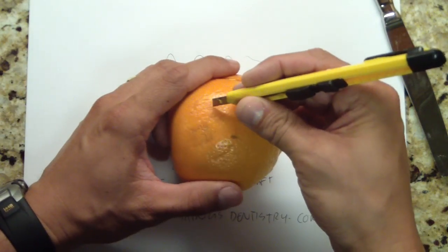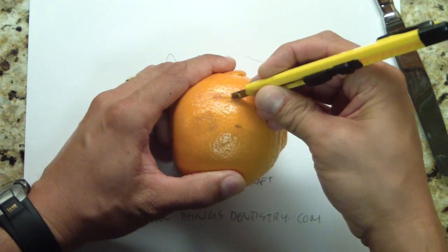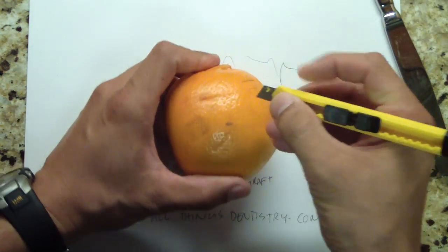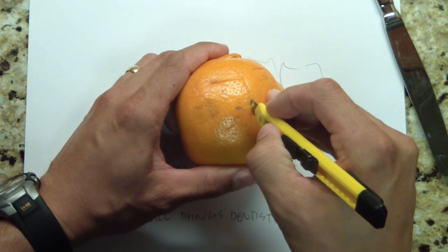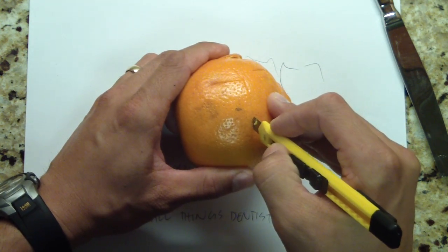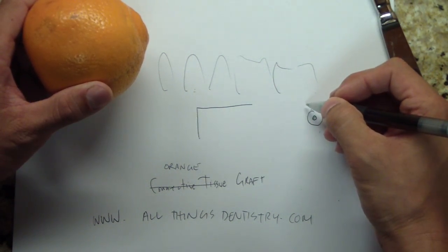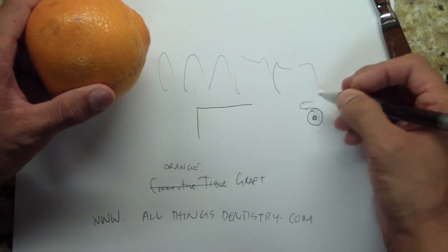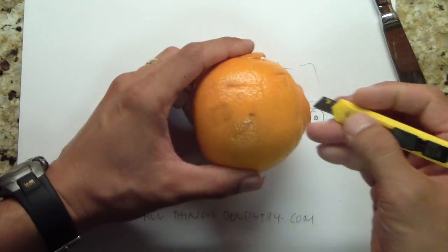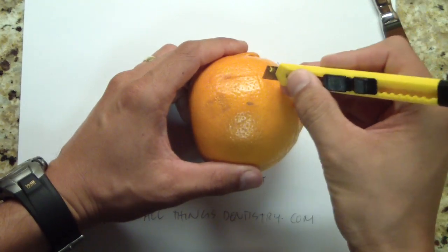So this is the easiest way to do it. We're going to go straight to bone — or straight to orange. The beauty is you can eat this after. And then we're going to go distally; I'm going to make this big so you can see it. We want to stay away from this foramen — maybe stay away from the artery too, because you'll get retraction if you sever it, and then it'll be difficult to stop bleeding. It's not impossible, but it'll be tough.